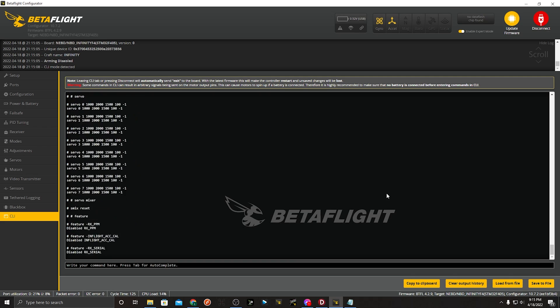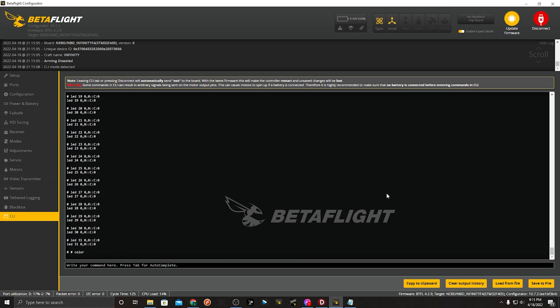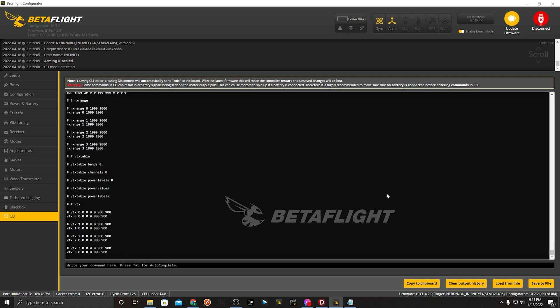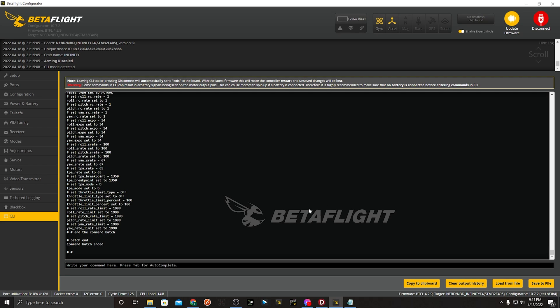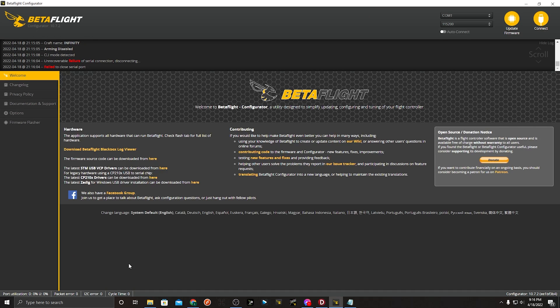One good thing I always like to do is watch as the scrolling text goes by and see if anything red pops up — usually if something red pops up it means there's something it can't apply, so it's worth noting what that is. Once the batch is complete, click in here and type 'write save', which will exit and reboot the flight controller.